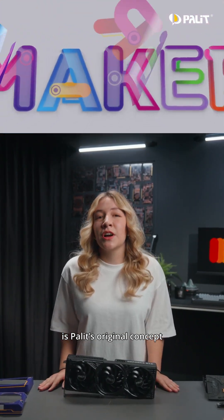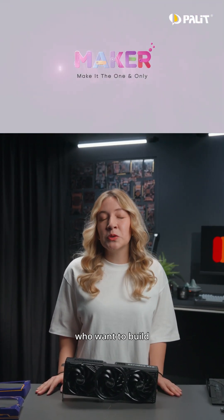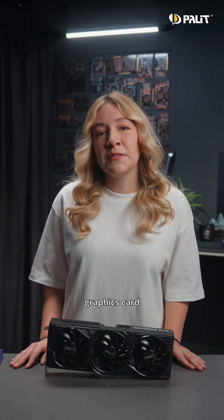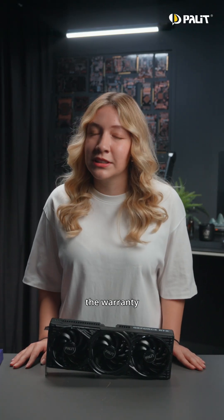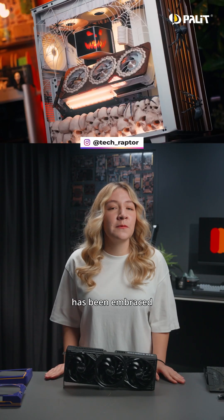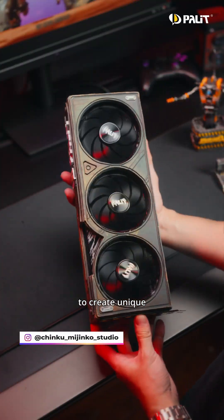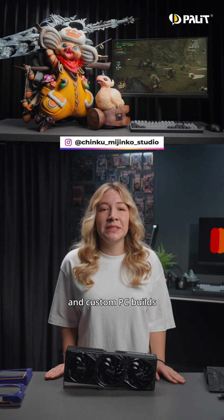The Maker Series is Pali's original concept, designed to satisfy gamers who want to build something unique. It allows users to create a personalized graphics card without affecting the warranty. Since its launch, the Maker Series has been embraced by many professional modders and users, empowering them to create unique graphics cards and custom PC builds.